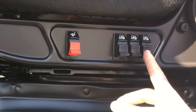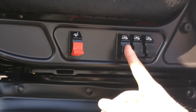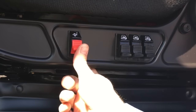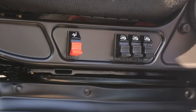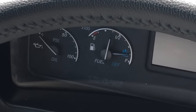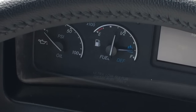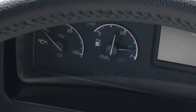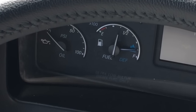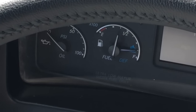The lumbar supports for the seat are located on the left-hand side for all the different points of lumbar support. The red switch raises and lowers the seat. The fuel gauge is located on the left-hand side, second from the bottom on the left. The white needle indicates your fuel level and the blue needle next to it indicates your DEF level. Generally speaking, one full tank of DEF will last you for three full tanks of diesel.